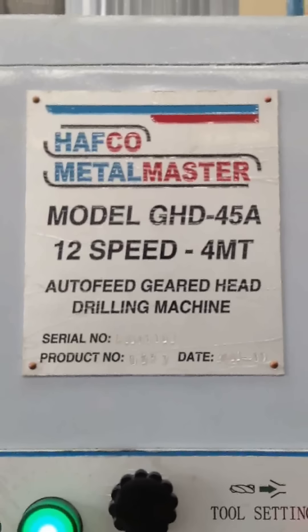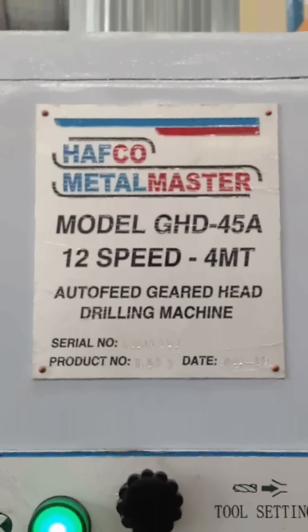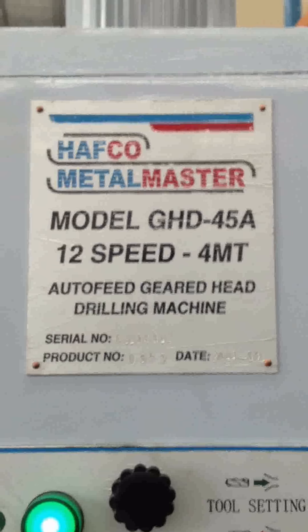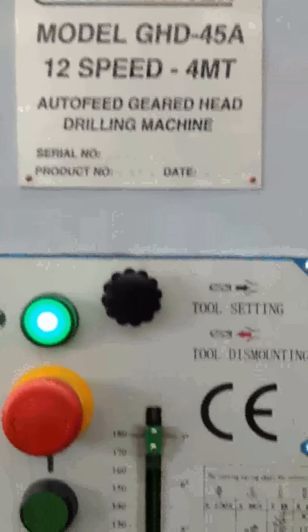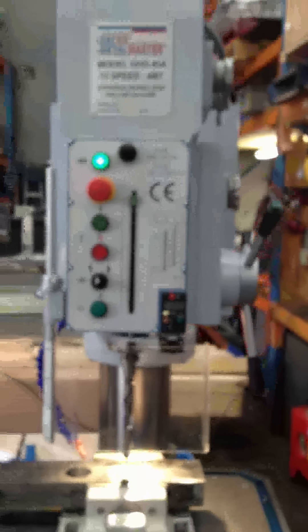This is a video of the GHG45A drilling machine, drilling a 50mm hole through mild steel. Firstly, we drill a pilot hole with a 20mm drill. This is the machine in question.